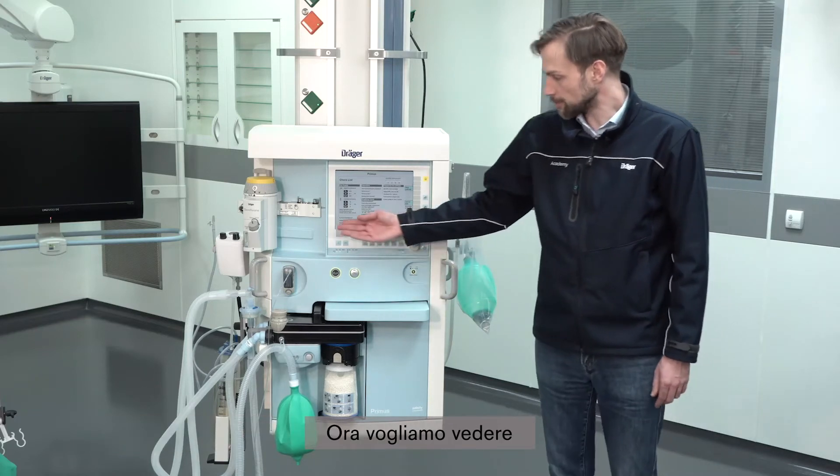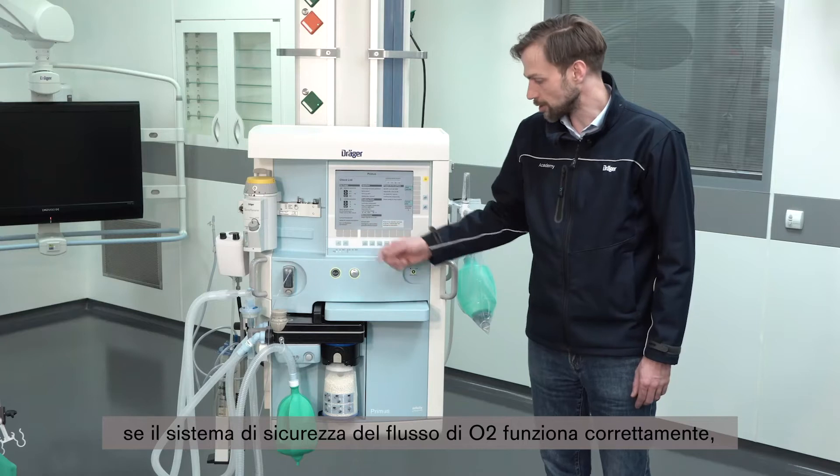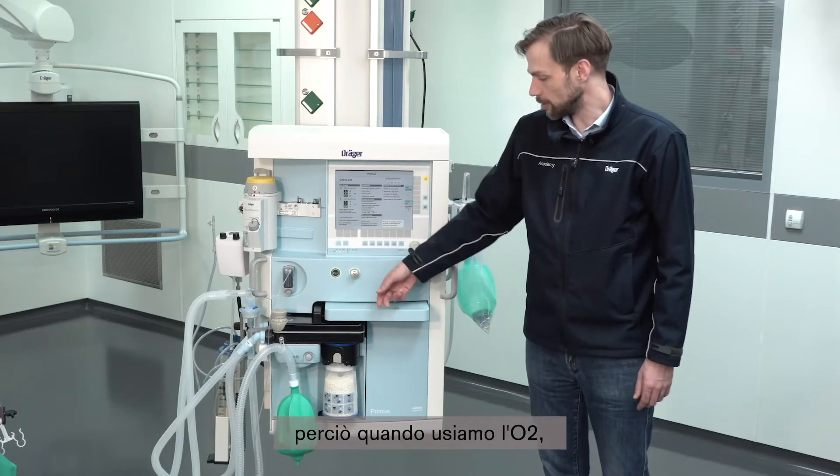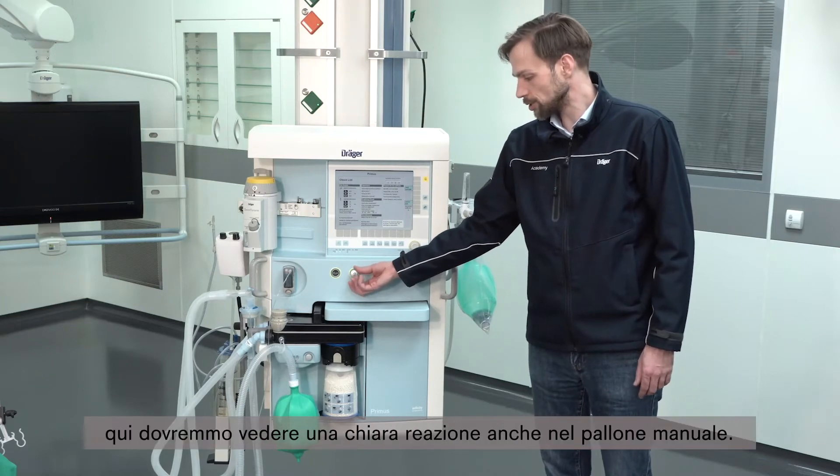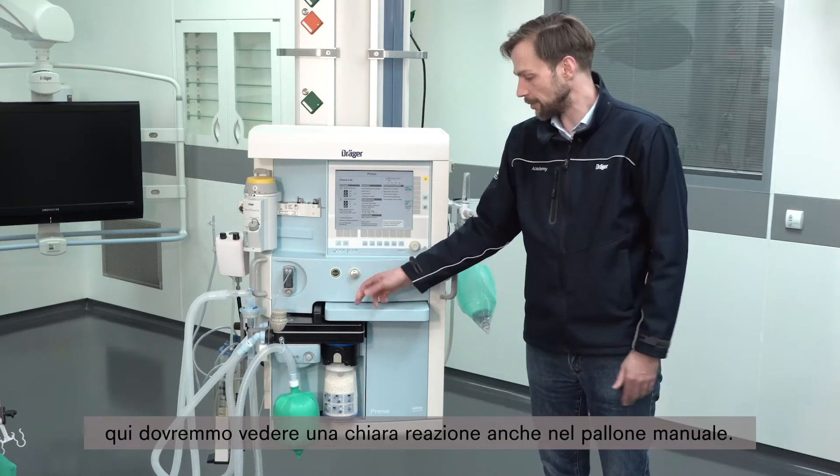Next we would like to see if the safety O2 control function is properly working. When we use the O2 knob, we should see a clear reaction as well in the handbag.